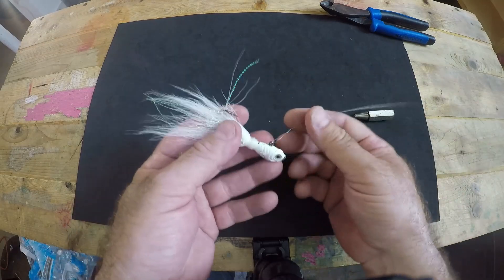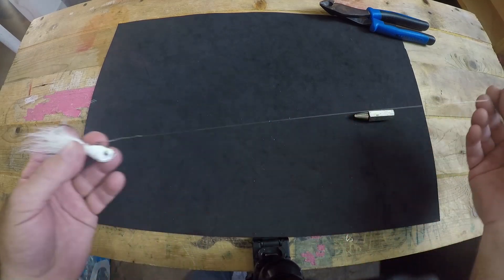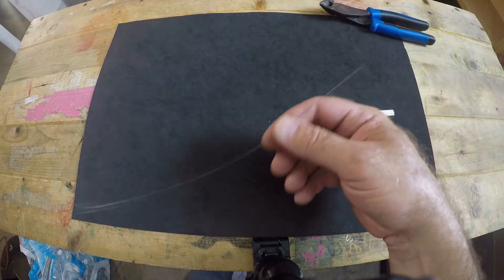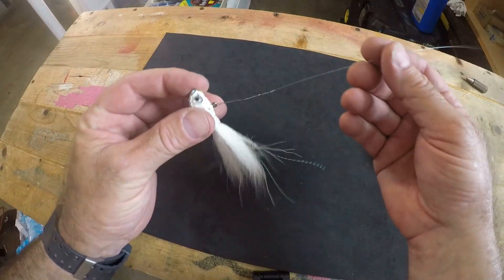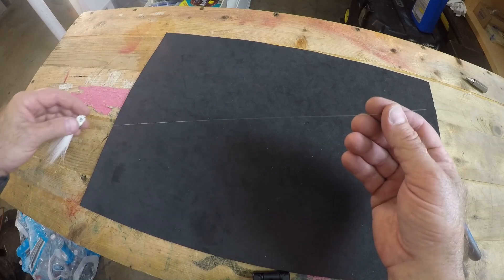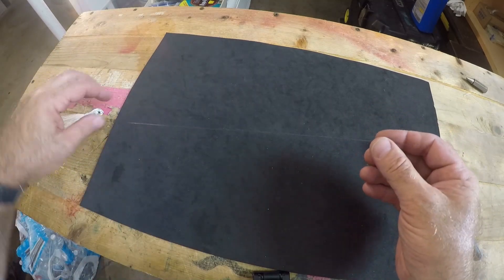You want to attach your lure first, and I'll show you why — it's going to give you some resistance when you go to attach your mono to the other end. Now that we've got our lure attached to our wire leader, it's time to attach the mono to it without any swivel.